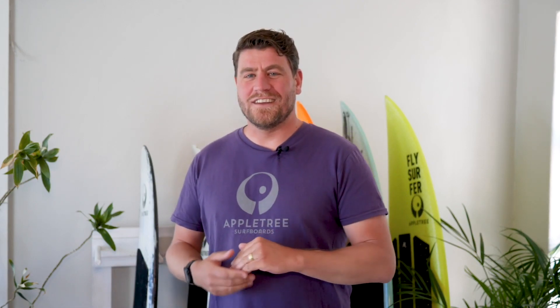Hello everyone, welcome back to another AppleTree Surfboards Tech Talk video. Today we're going to talk about carbon fiber versus glass fiber.